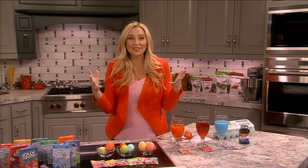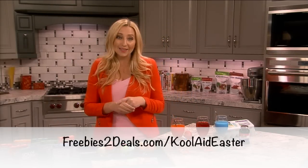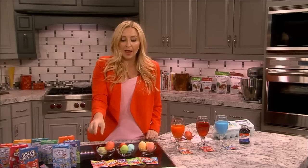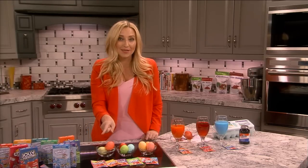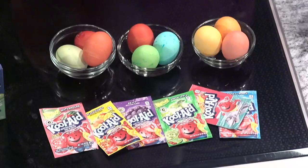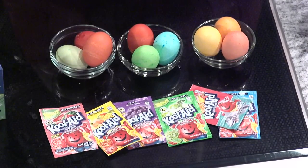To make this super easy, go to freebies2deals.com/koolaid-easter on my website. I'll list every single Kool-Aid packet I've used and show you a picture of what color the egg comes out, so you know which packets to buy at the store. And if you need more instructions on how to hard boil the eggs, or can't remember the price point I mentioned, all that information will be there too.